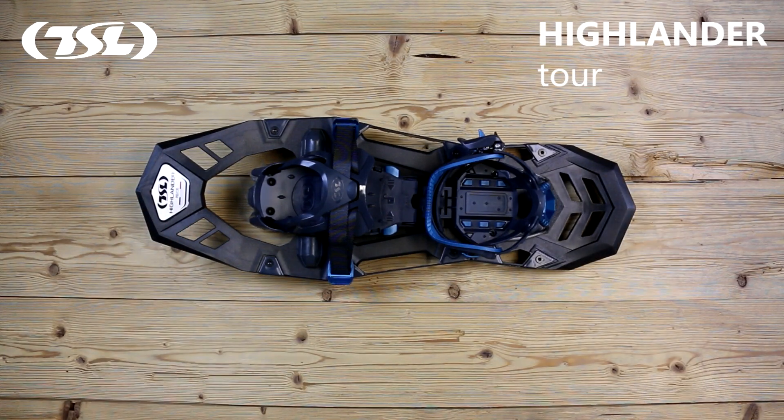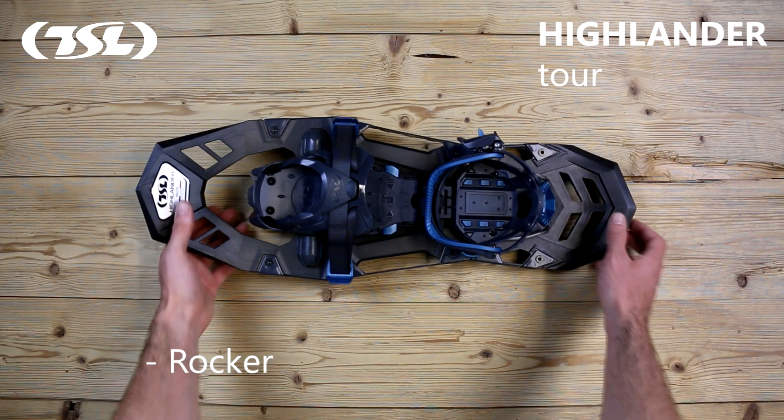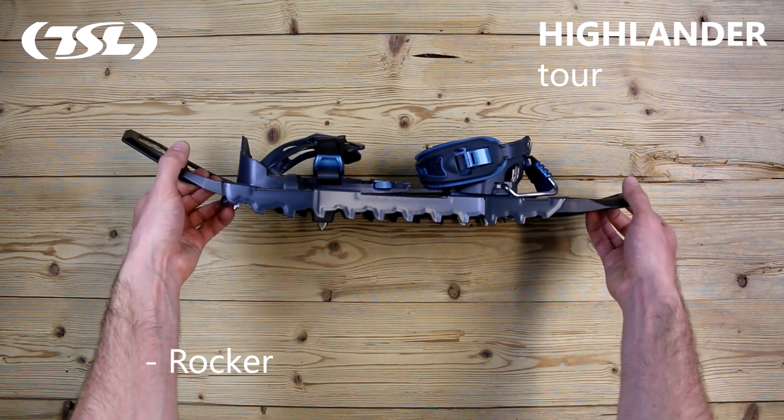The Highlander frame is designed with a rear tip rocker. The purpose of the rocker is to cushion your step, helping to guide the foot through the walking process, whether on flat surfaces or inclines.